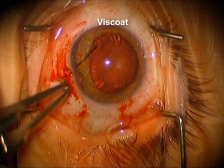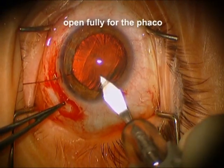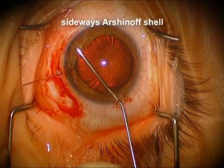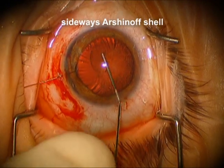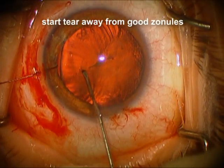We're going to initially place this iris hook onto the iris to pull back, to keep the iris out of the way in the area of the iridodialysis, opening the incision fully with the 3.0 millimeter keratome. Now we're going to do a sideways Arshinoff shell where we first put some Viscoat in the area of the weak zonules and then place the cohesive to force that Viscoat over in the area of the weak zonules.